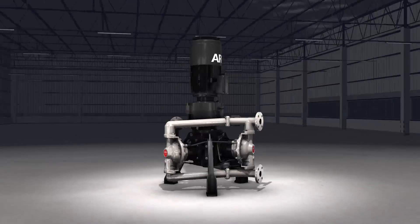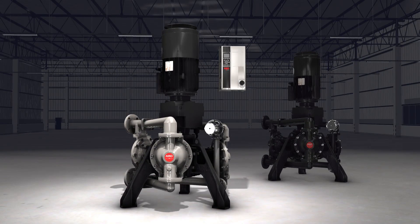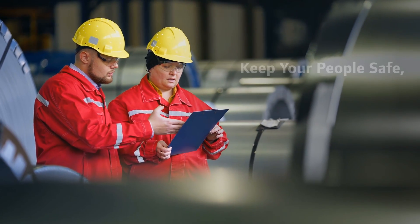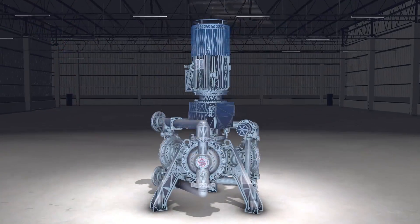Introducing the latest innovation from Arrow: the EVO Series electric diaphragm pump. The unique EVO Series design provides the confidence to keep your people safe, your processes running, and your operating costs down. There's no need to compromise.